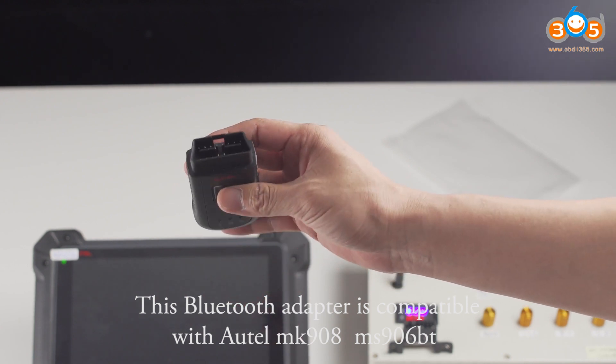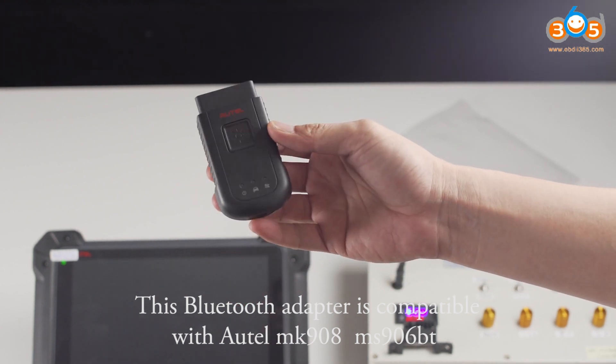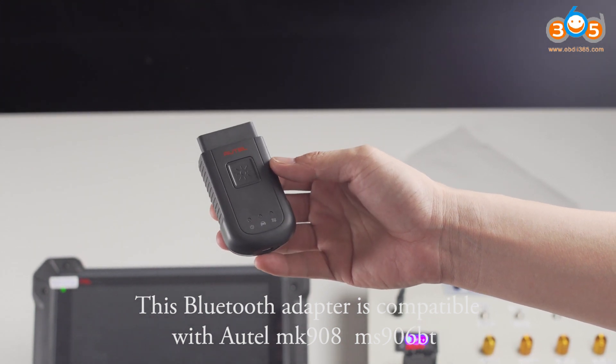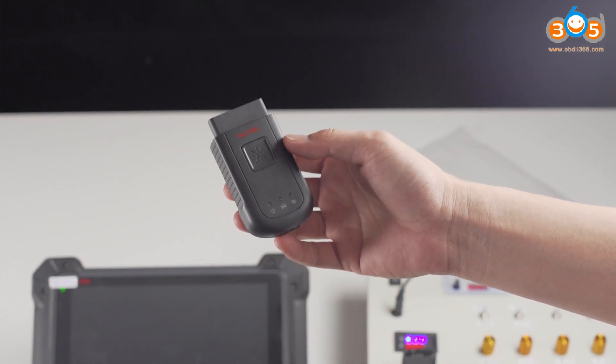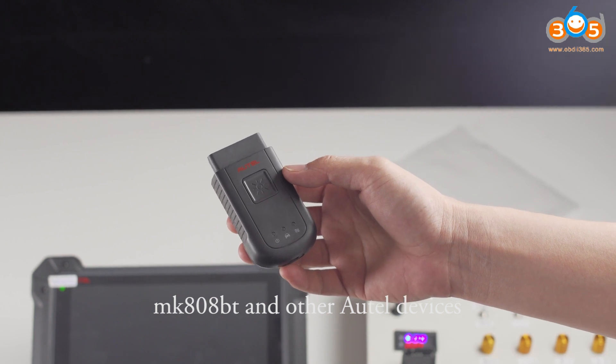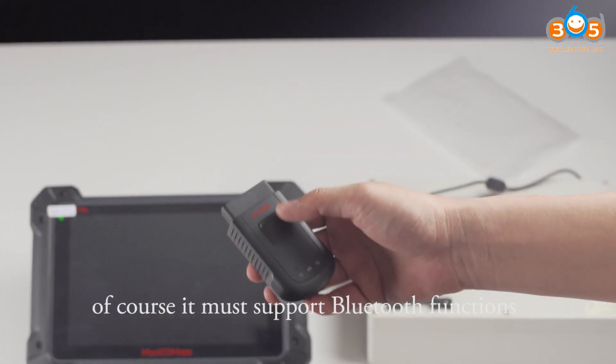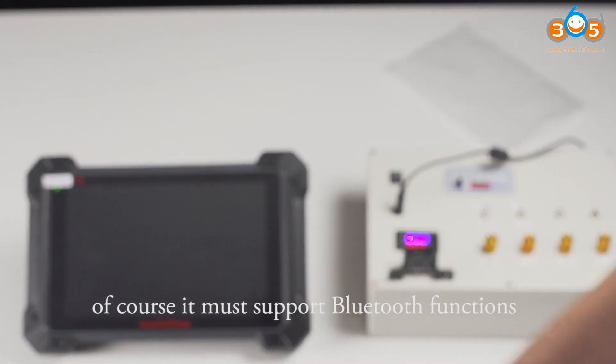This Bluetooth adapter is compatible with ATEL MK908, MS906BT, MK808BT, and other ATEL devices. Of course, it must support Bluetooth functions.